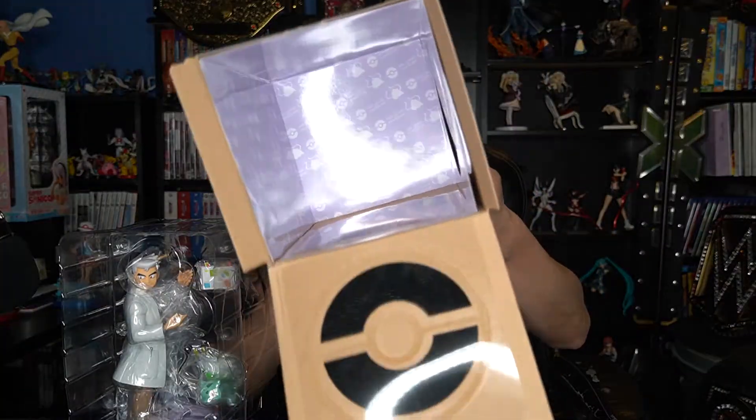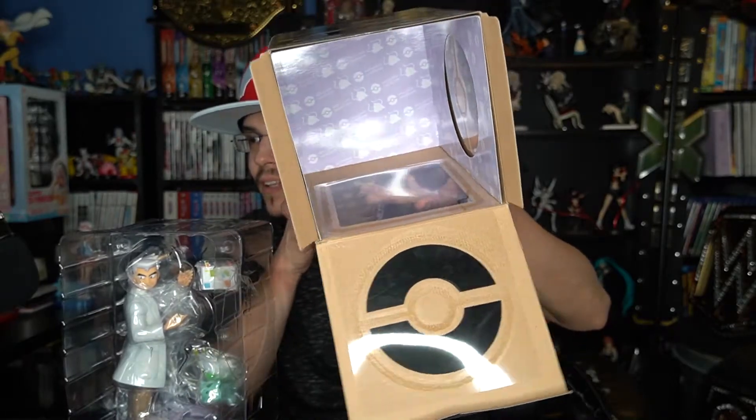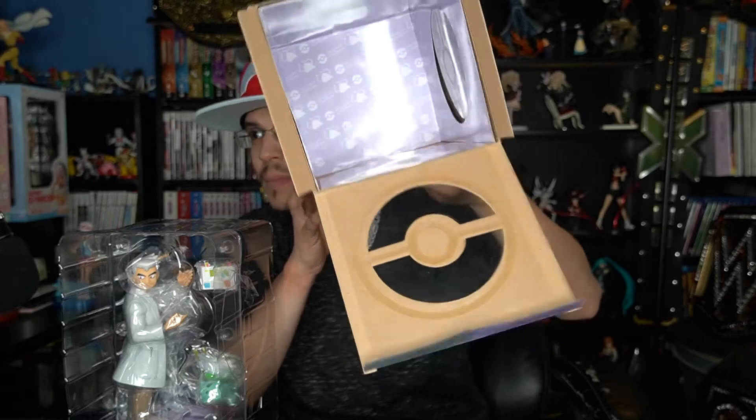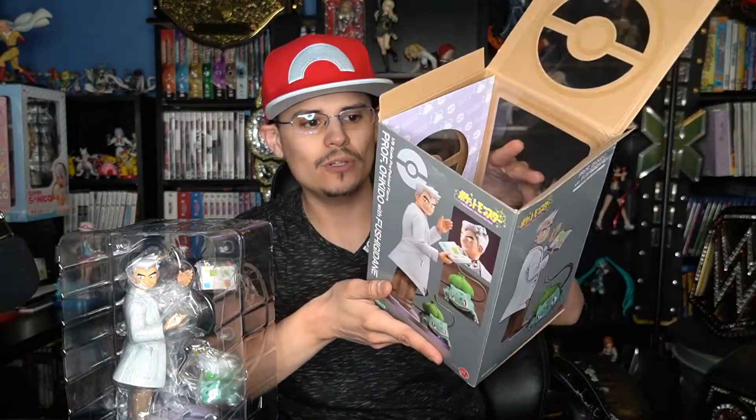And like all the other ArtFXJ Pokemon figure series, inside the box there's a picture of the Pokemon that comes with the figure and then it says the name of the figure. This one says Professor Okido with Fushigidane.